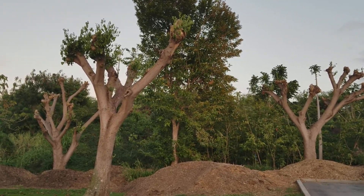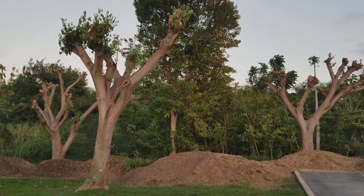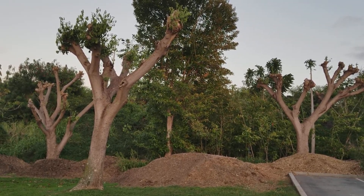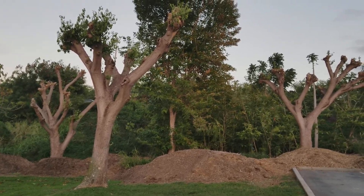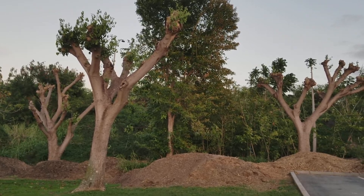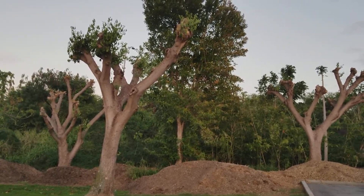Heading cuts are really not the best way to do it, because what's going to happen is that the tree is going to grow very quickly. The shoots are going to grow prolifically — a lot of them from one stub, one particular area, as you can see. Because they are trying to make up for lost time, they'll grow even taller, and before the year is over the shoots will be even bigger, longer, and the height will still be higher.